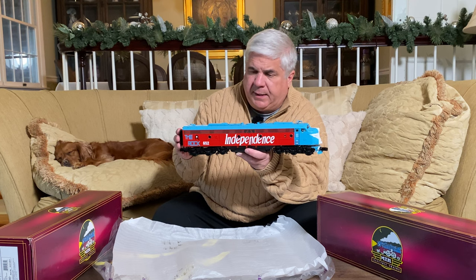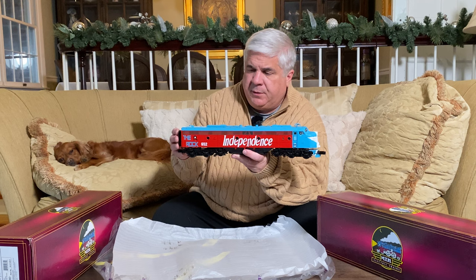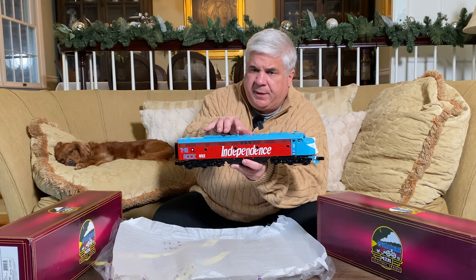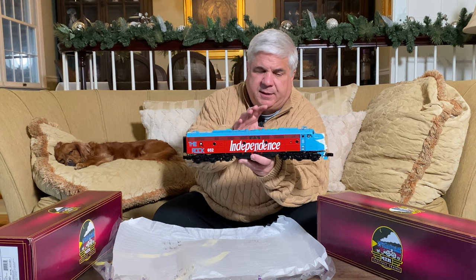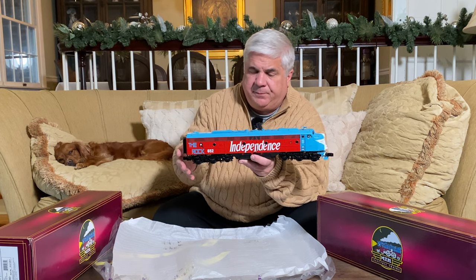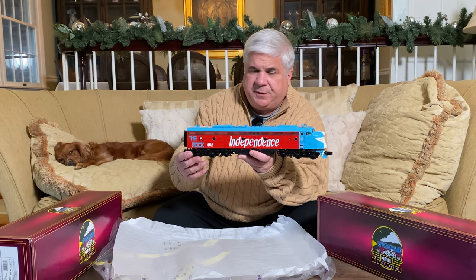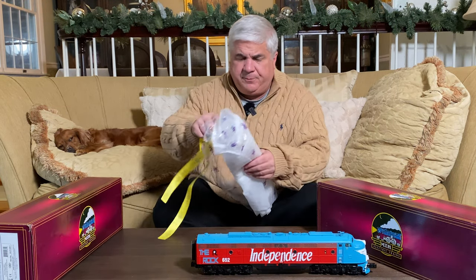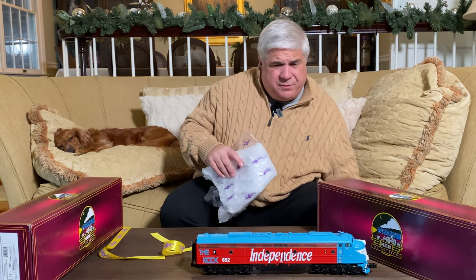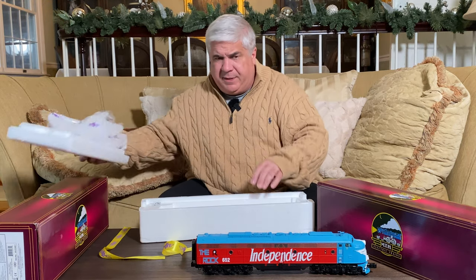Then I was at the most recent York train show and I actually saw two of them — one in one of the member halls, which was just the A unit, and then I saw this one at Bob's Trains for You in the orange hall, the public hall, which came with both the A and B unit. I was really excited about that. Bob, the owner of the store, made us a really good deal and we brought it back. This train looks absolutely brand new — it was only used, I think, something less than 10 hours, maybe not even that.